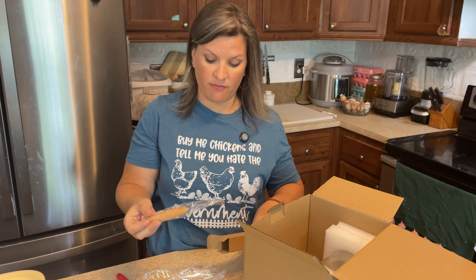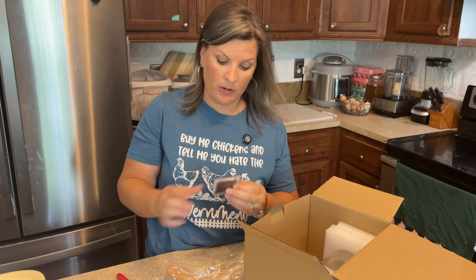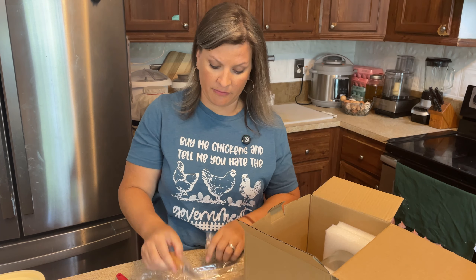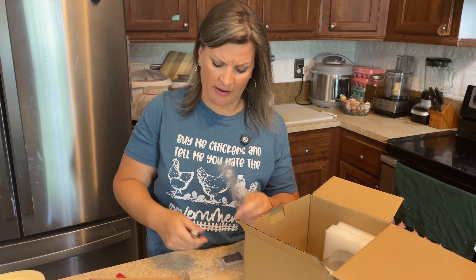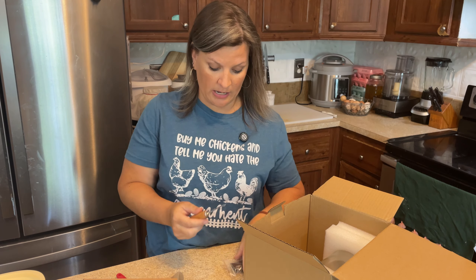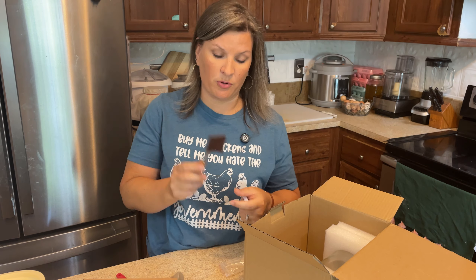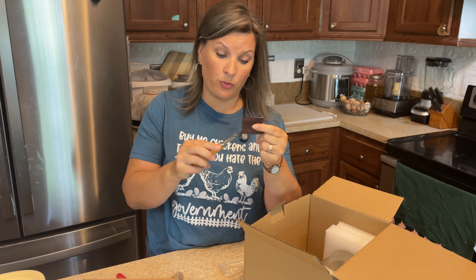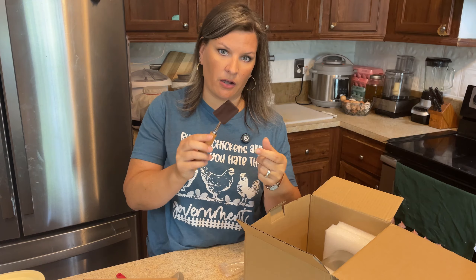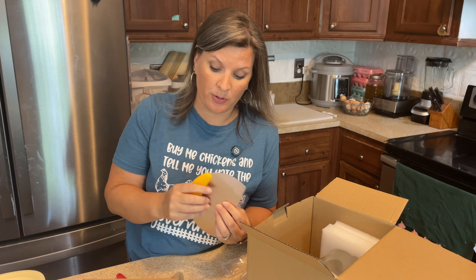They also include what they call a trimming knife — most know it as a lame — with razor blades. It does have a cover for it, and I already have one, but it's always good to have a spare. It helps you score your bread. I will say from personal experience the cover comes off pretty easily, so be careful when you store it.